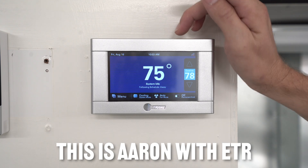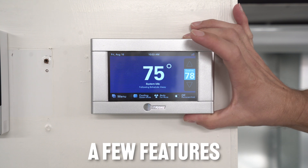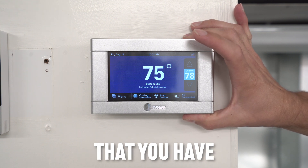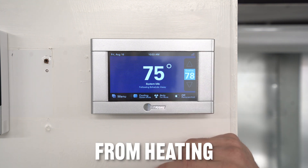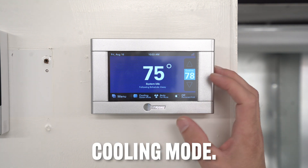Hey guys, Aaron with ETR. Today I'm going to talk to you about the Trane 824 thermostat and a few features and options that you have with this thermostat. I'm going to show you first how to switch it between heating and cooling, and then there's another mode called auto. Right now I have it in cooling mode.